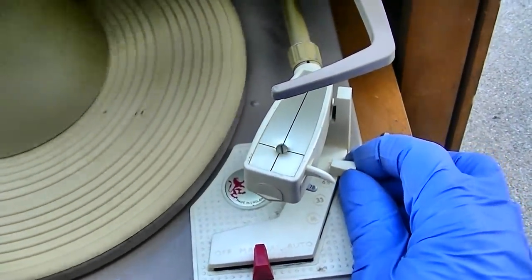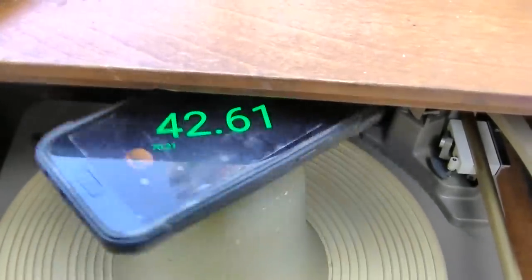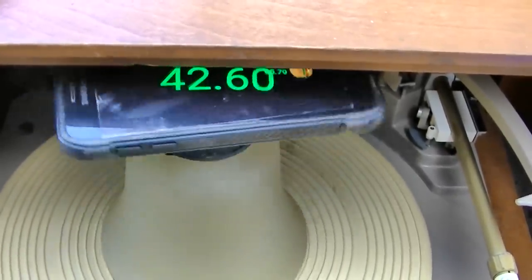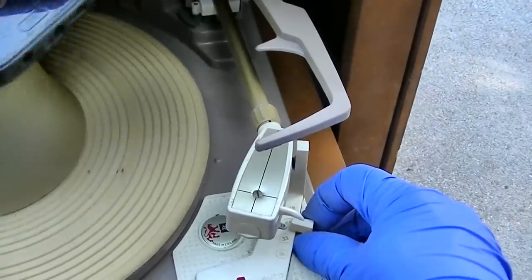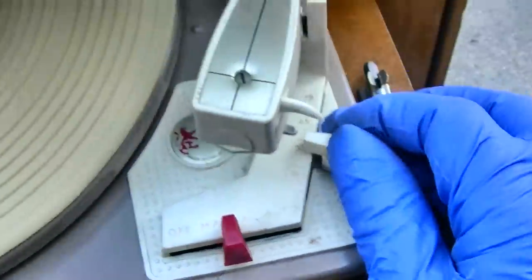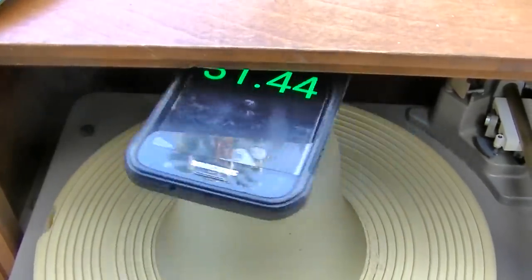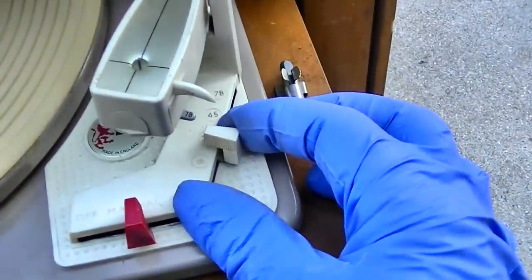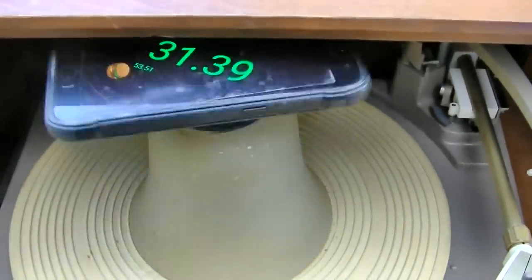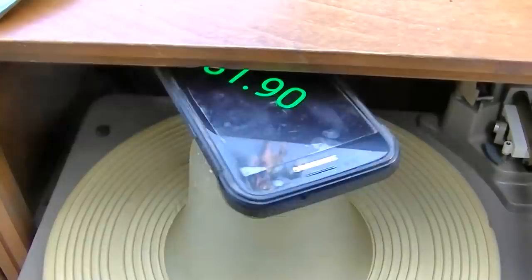Let's try 45. Keep in mind, it has not been cleaned and lubricated. So it's a few RPMs slow. Let's try - this does 33 and 16. Let's try 16. I don't hear the wheel going - we're good. I don't know what that is, but it just looks like it stays right on 33 there.